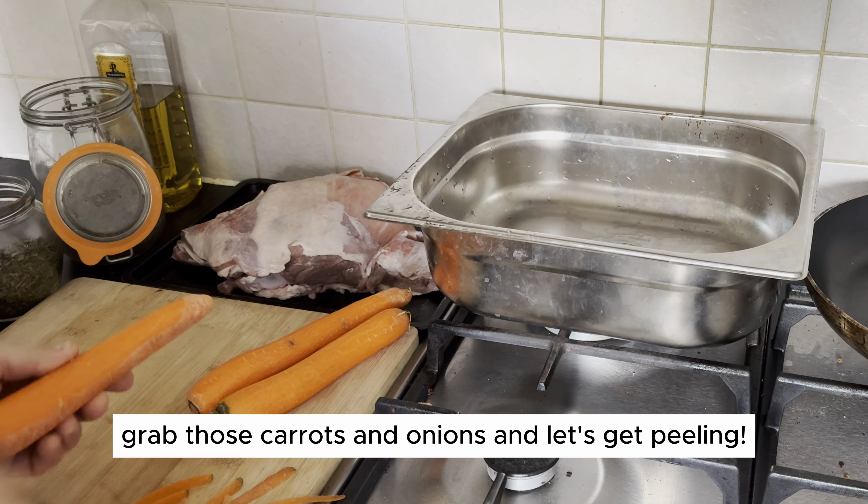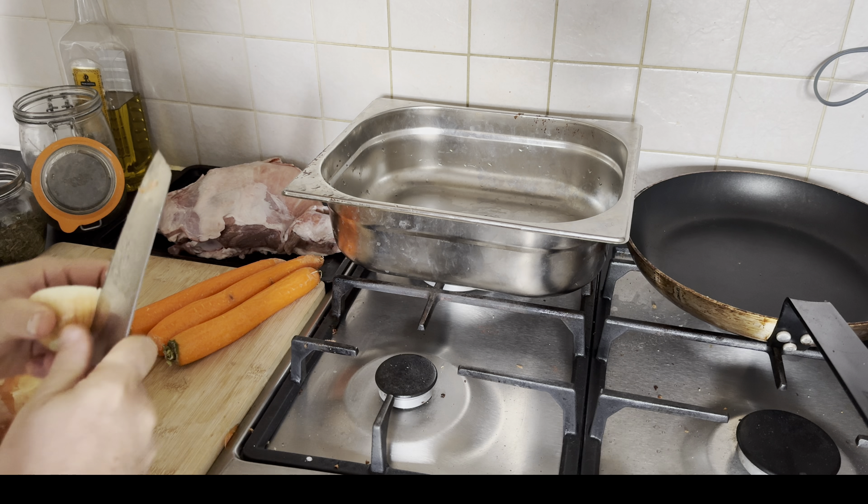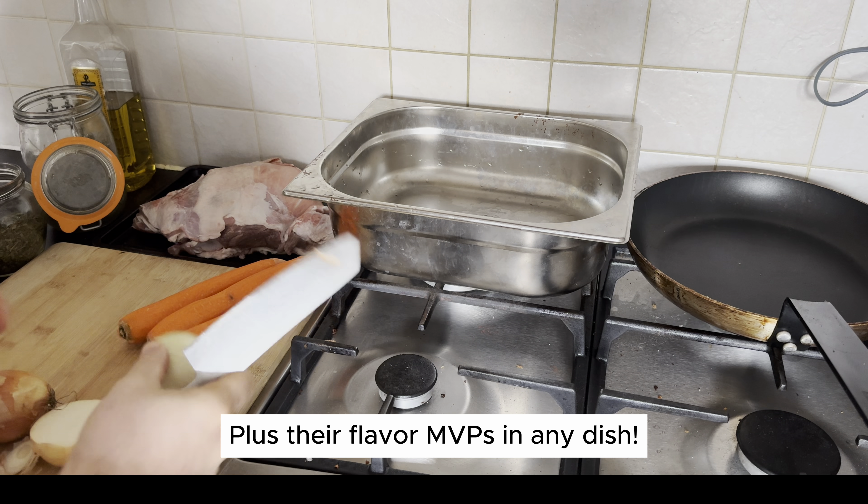Peeling carrots and onions isn't just about prep, it's a health boost. Carrots are rich in vitamins, great for eyes, and onions pack antioxidants. Plus, they're flavor MVPs in any dish.